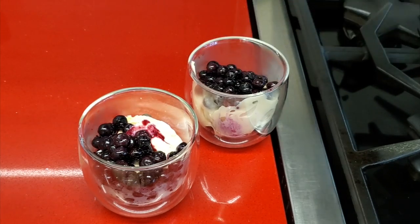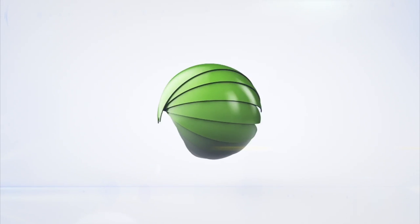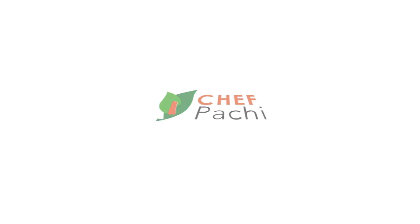How amazing! Chef Pachi — delicious food, amazing mood! Enjoy! Chef Pachi!